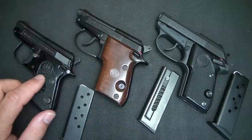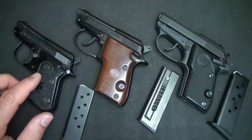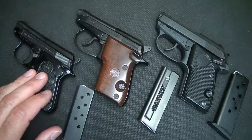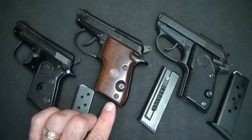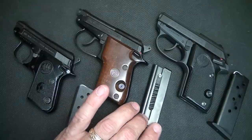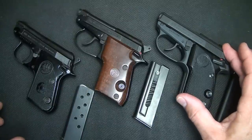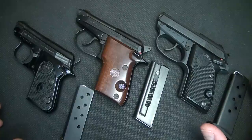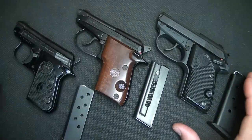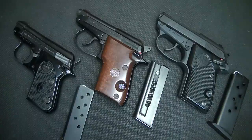The Beretta 950 in 25 ACP carries 8 rounds in the magazine. If you get the 22 short Minx, it's only 6 rounds. The Model 21 Bobcat holds 7 rounds in .22 long rifle, or 8 rounds in the .25 ACP version. The Tomcat holds 7 rounds, and the Model 86 carried 8 shots. So you're talking about a fairly large frame pistol with only 8 shots — and Beretta was smart to go ahead and retire it.